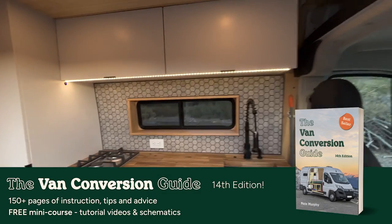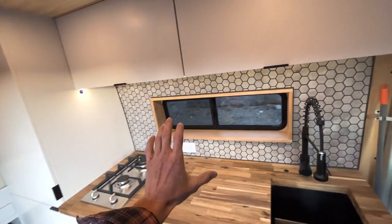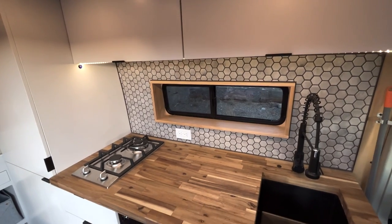This van we're calling Timber. It is pretty much all cedar wall paneling with a natural real stone tile backsplash.